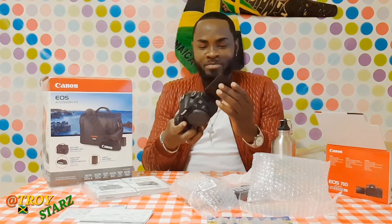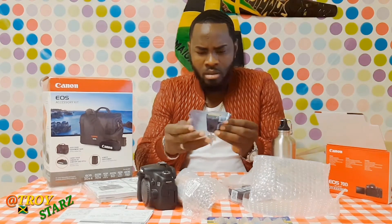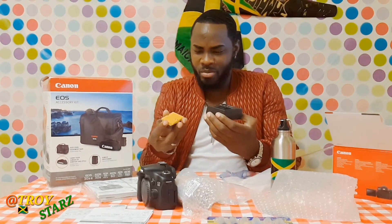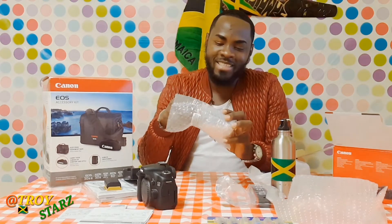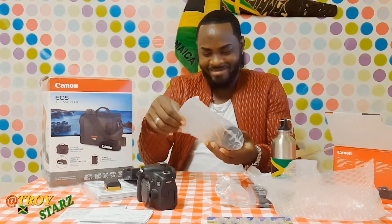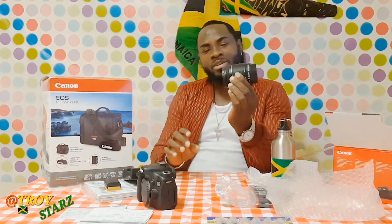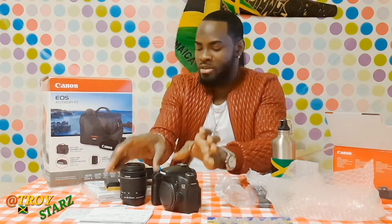Let me check out the battery — and this is the charger part. I need to figure out how to put the battery in to get it charged. I gotta read the manual first. And here's the kit lens — it's pretty light though. You put it on the camera and there you go. So precious!